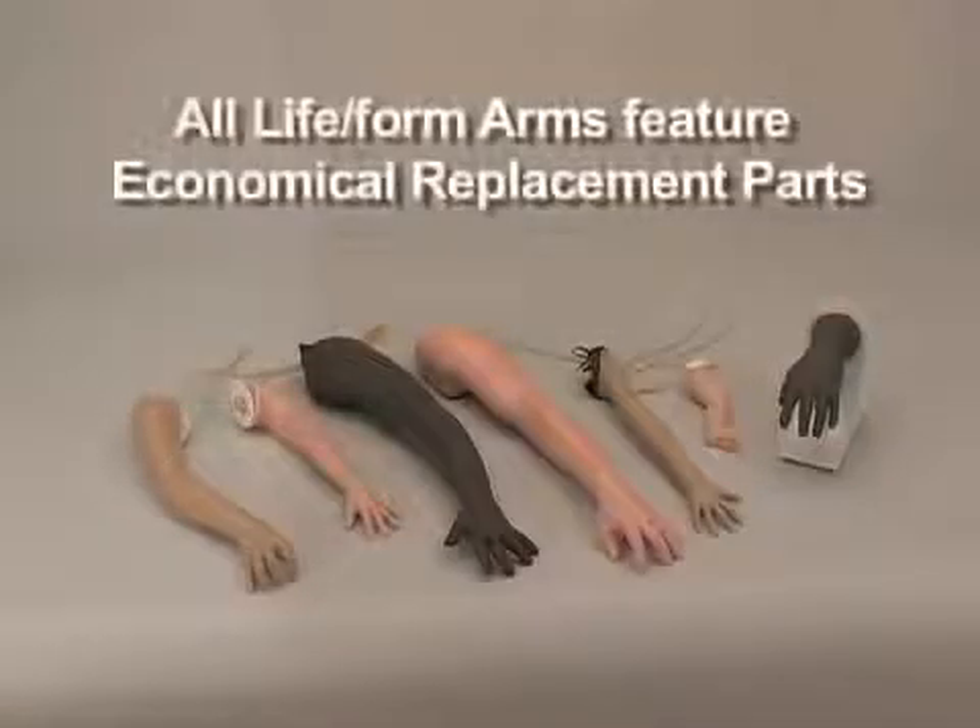All of our NASCO venipuncture and injection training arms feature economical replacement parts, extending the life of the product.